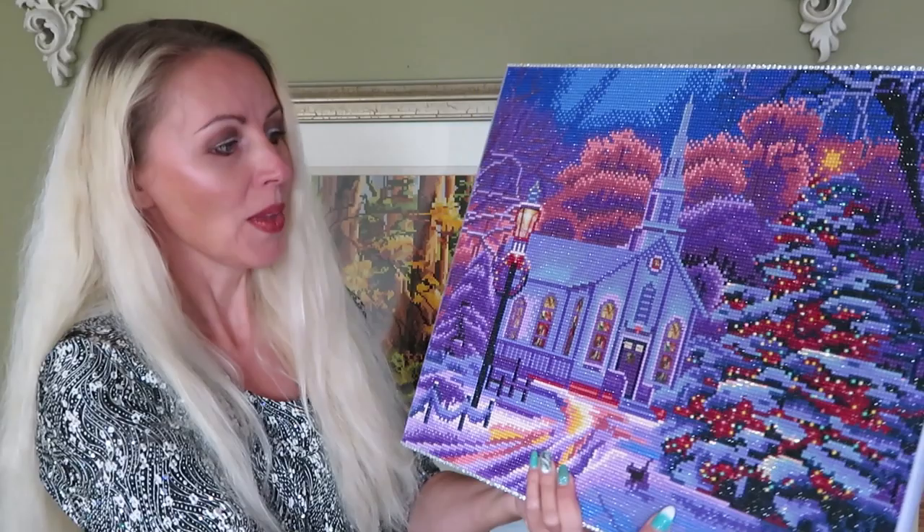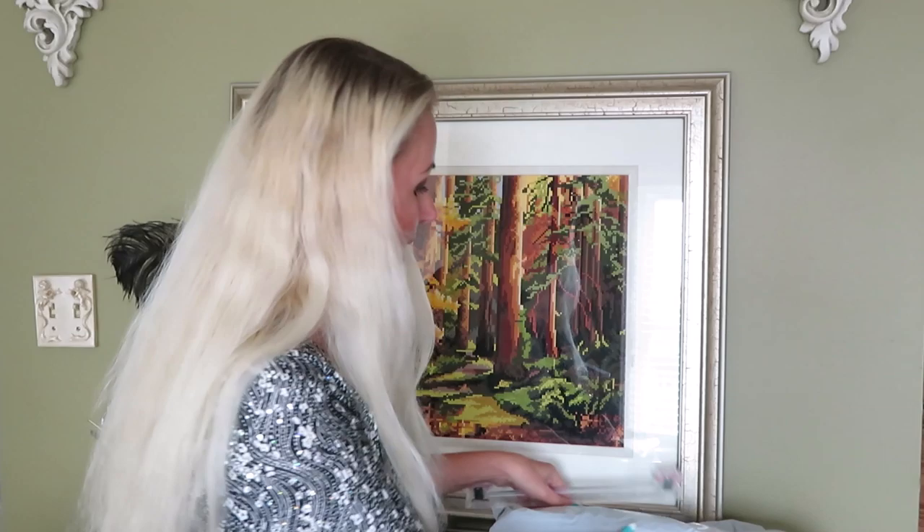Now we can start with the new unboxing. I did receive two packages from sasdeal.com — one of them will be unboxed on my beauty channel, Natalia XO, which I will link up for you. It features some beauty and nail products. Now I will take you close to the table, but before we do that — I already cut the bag so we can quickly access it and not waste time.